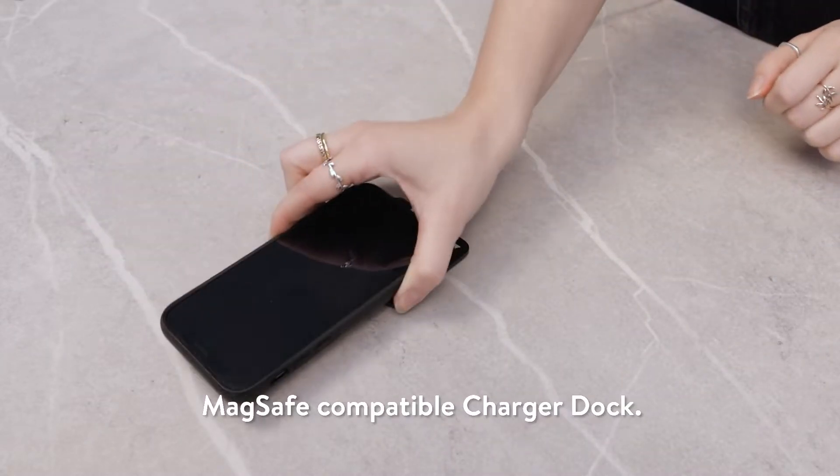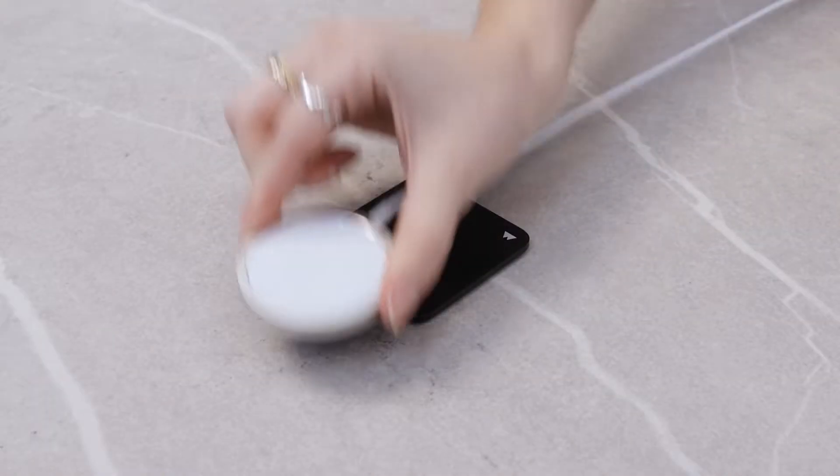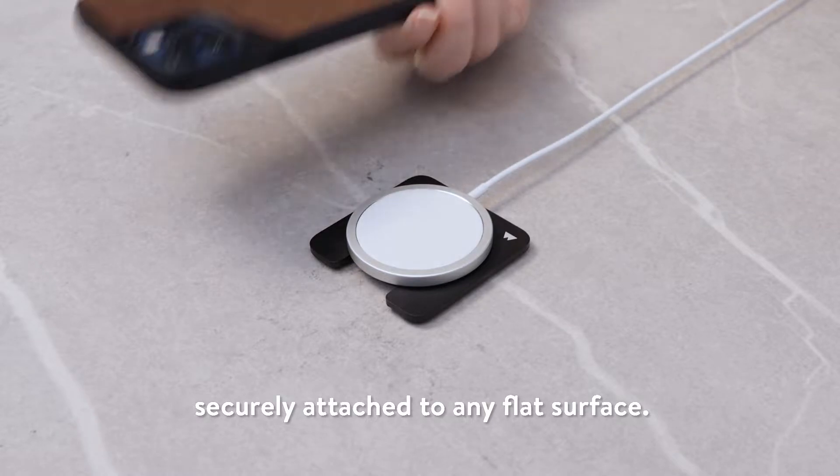Say hello to your brand new MagSafe compatible charger dock. This handy accessory keeps your Apple MagSafe charger securely attached to any flat surface.